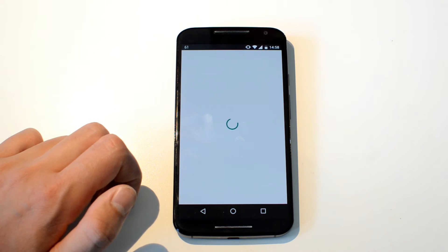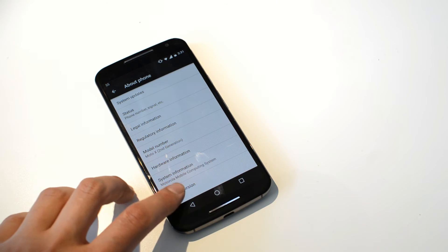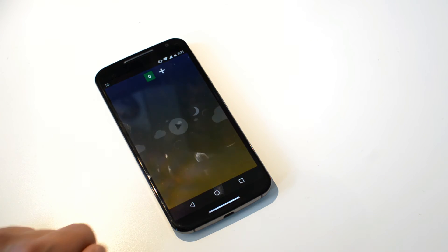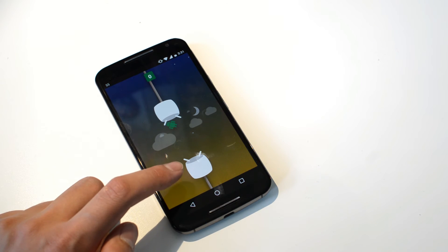Something else which is perfect is the updates which Motorola has been sending out to this phone. It has gotten all the major OTA updates, and it currently runs Android Marshmallow. It is also expected that the Moto X 2nd generation will receive Android 7.0, which is awesome.